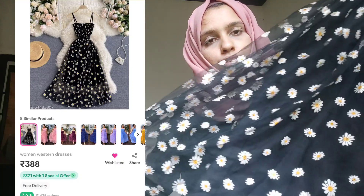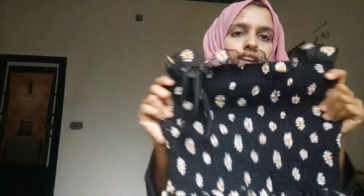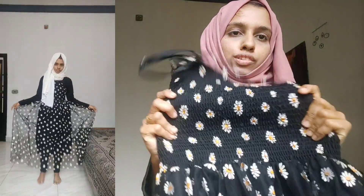Now we have a second dress. This is a black dress. This is a floral dress. This is a dress on the top of the face. This is elastic on the face.